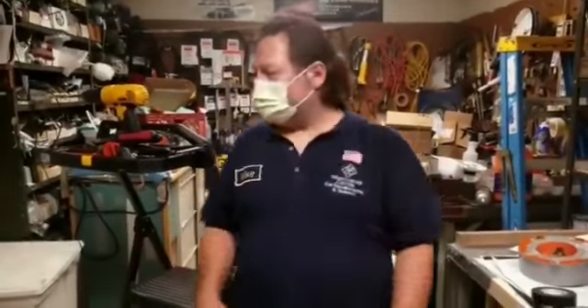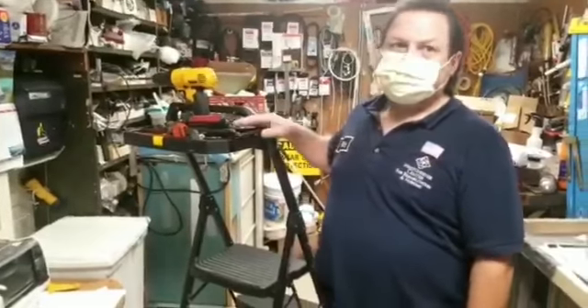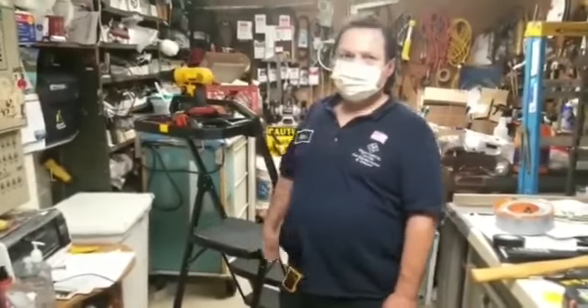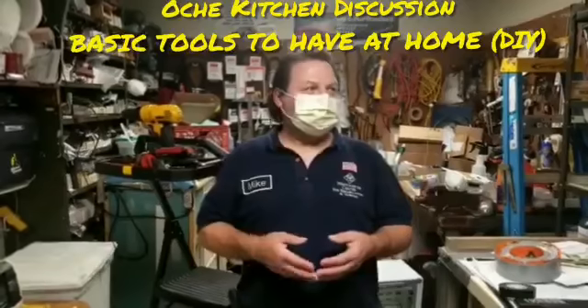So when you have your little projects to do, make sure you have a ladder with a shelf — it makes your work easier for hanging blinds, shelves, and pictures. A cordless drill is always good too. I hope you liked everything I showed you; it comes in handy and it saves you money. Thank you.